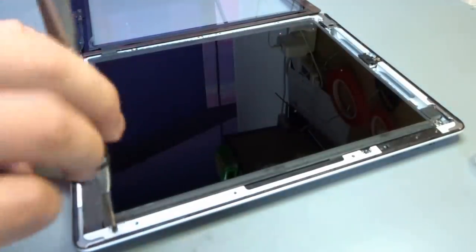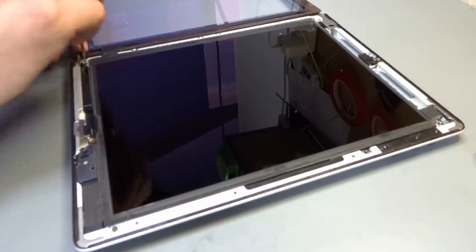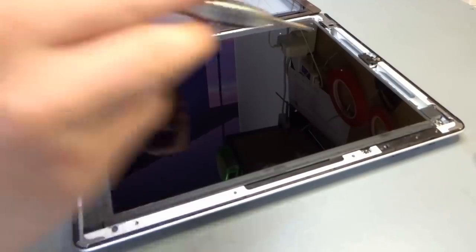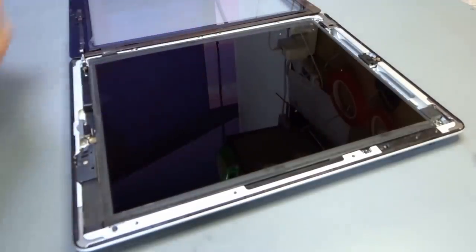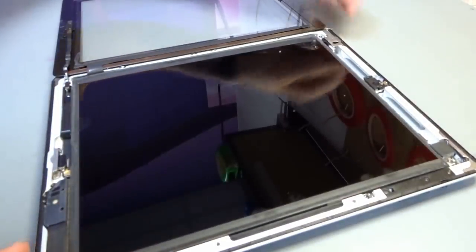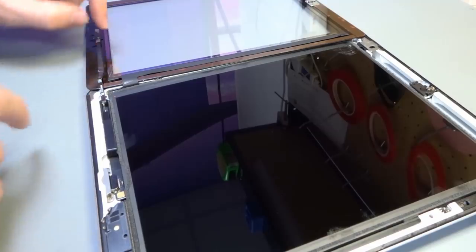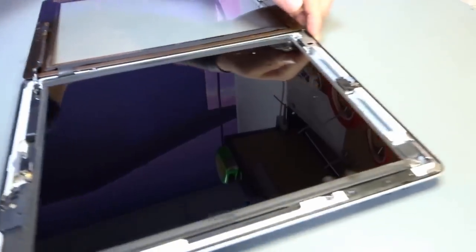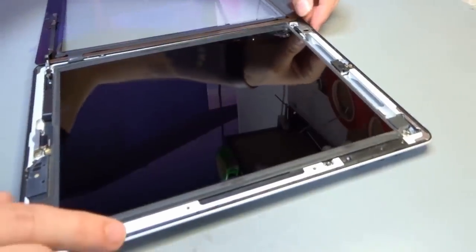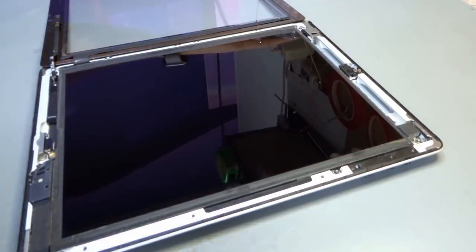Four screws in each corner — gently in, not over-tightening. It's only aluminium. Just sit the LCD down nicely. If there's any real bounce when screwing down, there's a problem — take it out, have a look, go back. Home button cable: Damien is just gently pushing it down with his finger because there's a bit of glue on the back. Now we're going to go into the procedure of cleaning the LCD, because once we sandwich this all together, there's not a lot of going back.